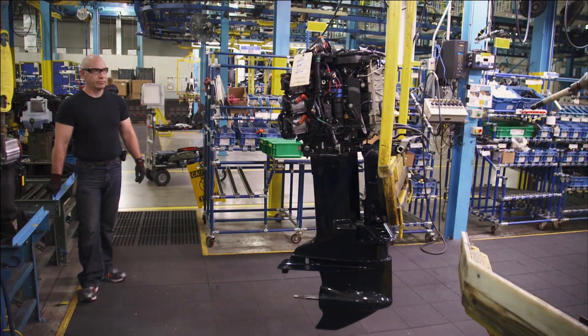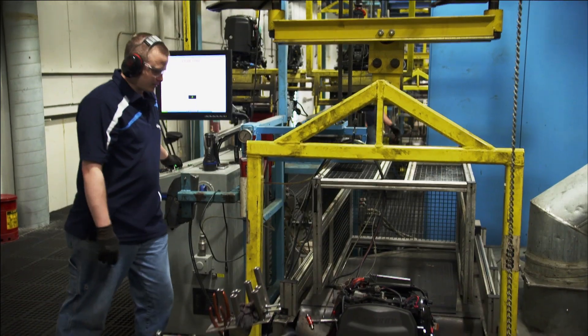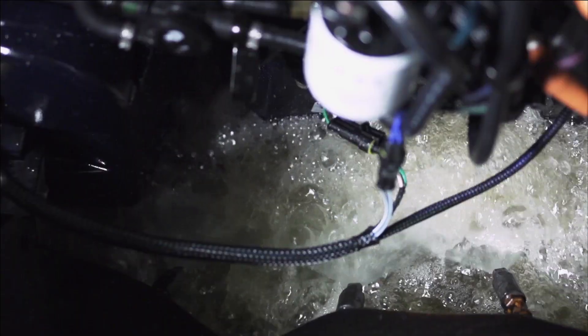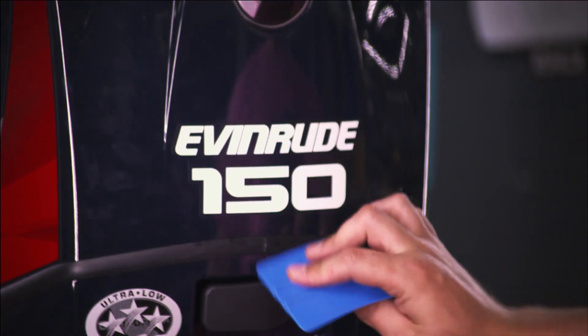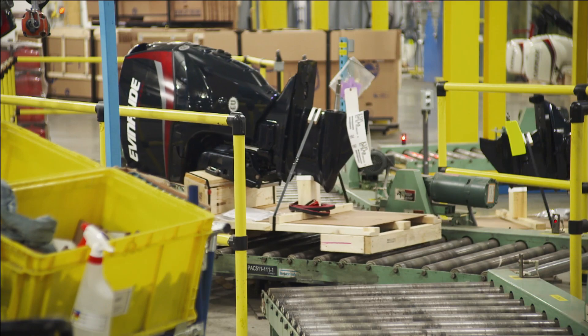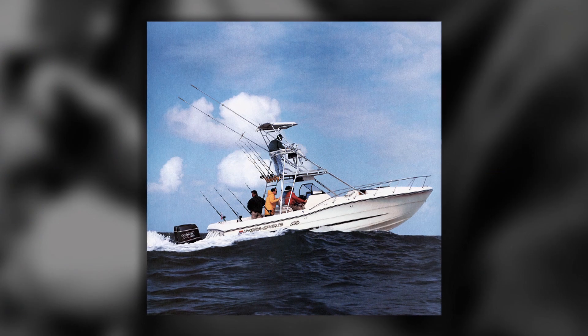Then it's out of the hookup and into the hot test, where the engine will prove its mettle. In hot tests, a propeller is added and the motor is dropped into a tank — it's the coolest part of the operation. After the hot test, the motor gets topped off and shined up. The final outboard is shipped without a propeller, giving the dealer the latitude to put the right prop on for the right application.